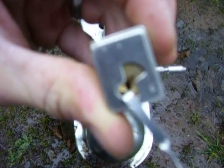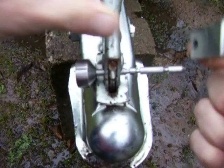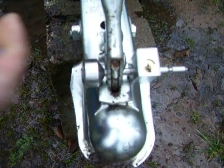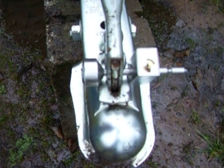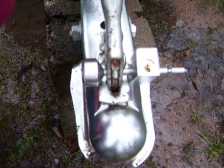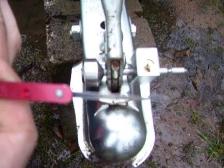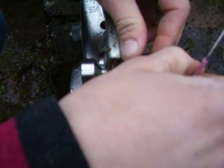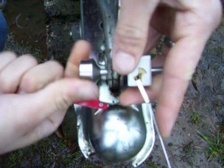There it is. Well, since we've got so much time, let's try to rake it open. There it is.